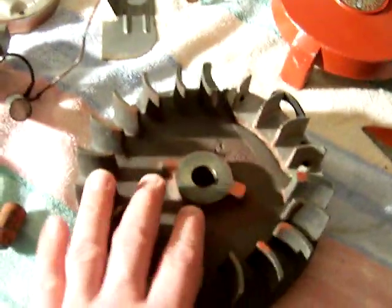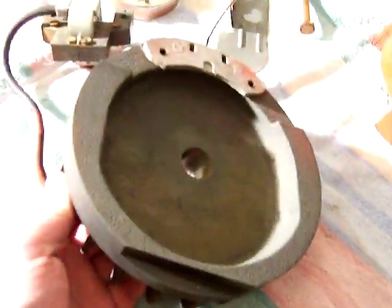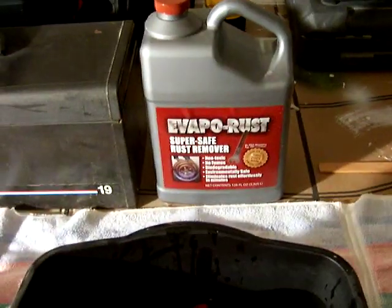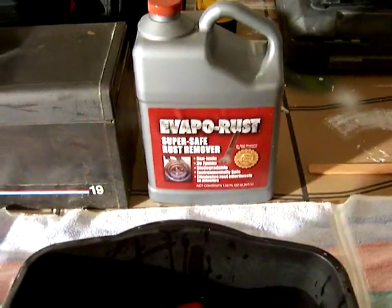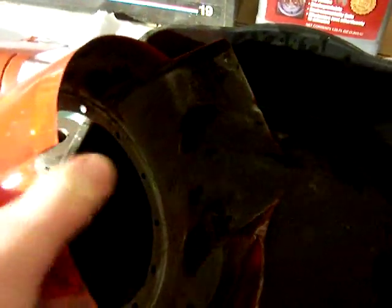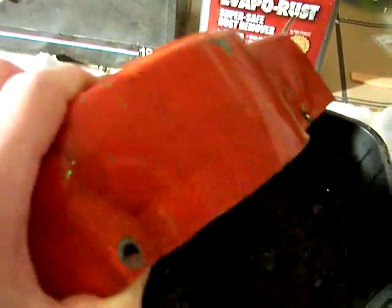You see all that flywheel there — see how clean that is? That was covered in rust before. So this Evaporust is a great product. That gallon there, I picked it up at AutoZone and it was $20 for that gallon. The shroud here had some rust on the inside, and I've been soaking it. You'll see the rust is almost gone. I'll soak it overnight to get the rest of it.